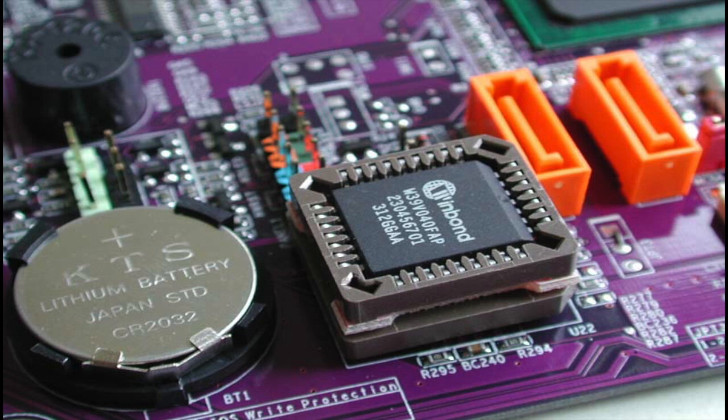Firstly, BIOS stands for Basic Input and Output System. What it includes is: one, it's part of the motherboard, so it's necessary for it to work, and it needs to boot up via all components. What it includes is called a POST, which is a Power On Self-Test, and it makes sure everything works correctly and how it's supposed to.